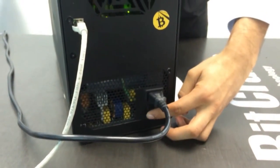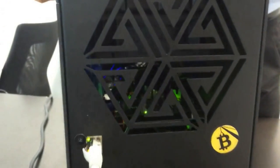You are now just one final step away from mining bitcoins, and will just need to configure a few simple software settings using your PC.